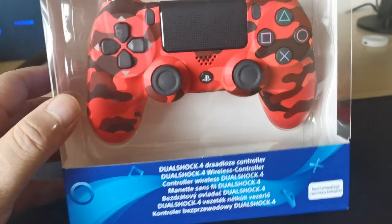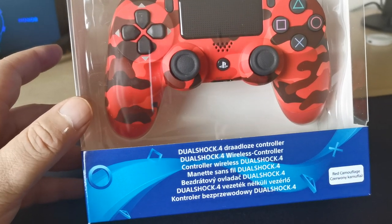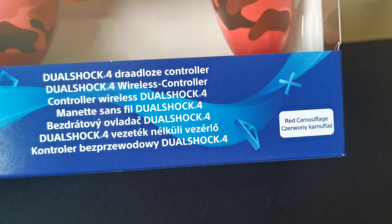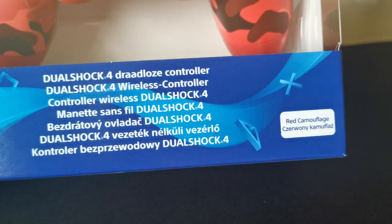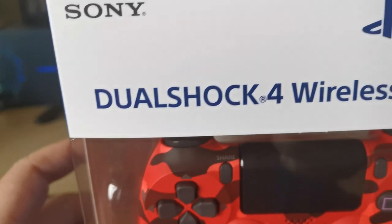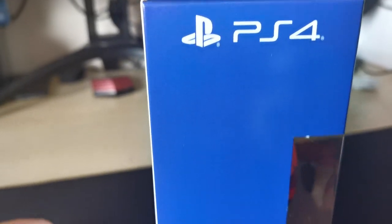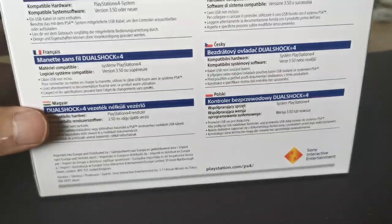They don't spend much effort on the box, so take note if you buy one from a cheap source and it looks a bit fake — compare it to this box, which is the genuine UK release. The first thing I notice on fakes is they generally don't say 'red camouflage' or any other color; they normally say 'jet black' and then inside the box you have something that's clearly not black. That should be your first giveaway.